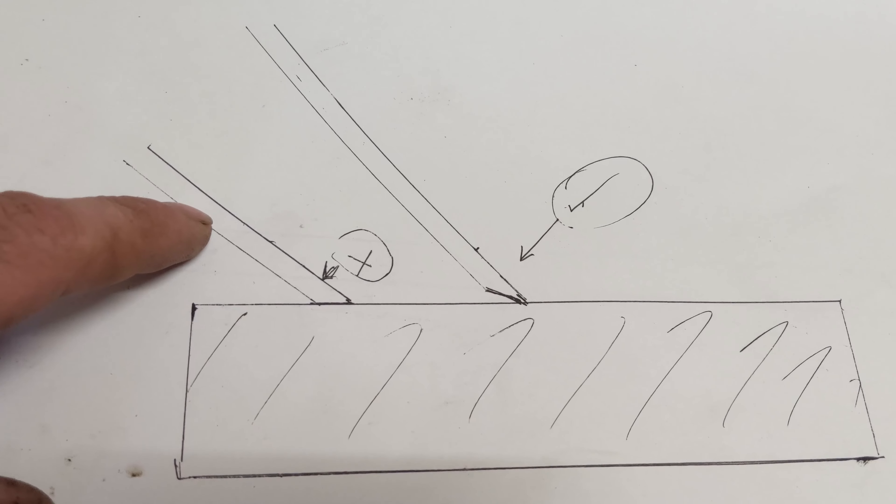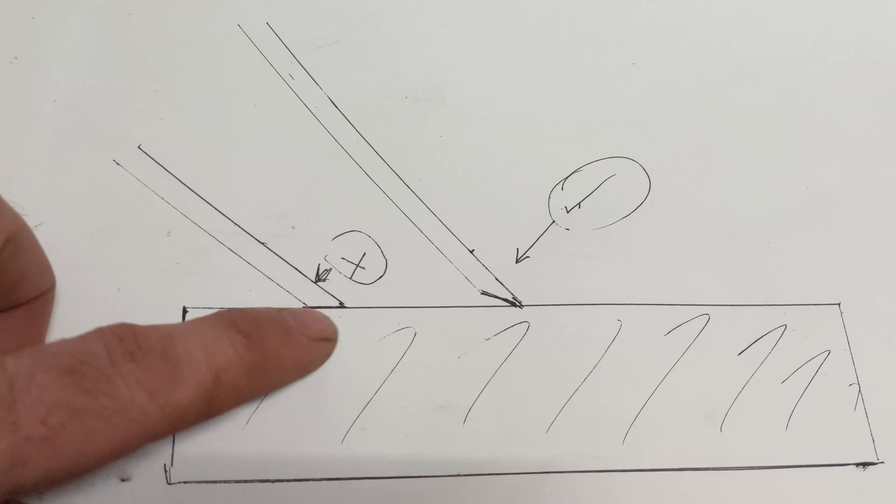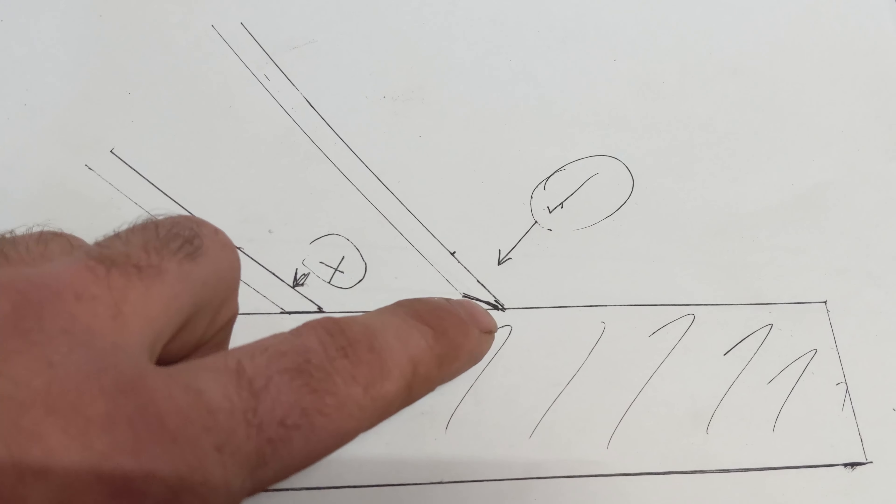So this is our grindstone — this rectangle — and these are the chisels. This is the wrong way to do it: you don't want to be so shallow in your angle that you're running the whole chisel along. You want a bit of a steeper angle so it's only the very front that gets sharpened.